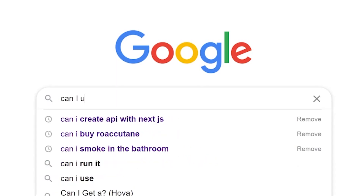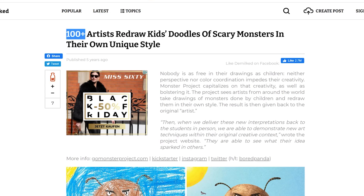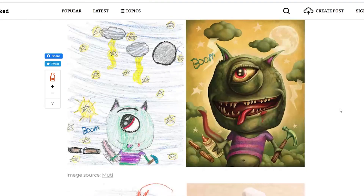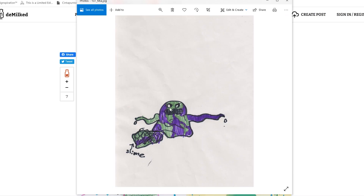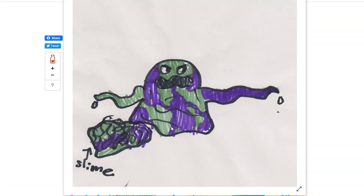It was a boring day and I decided to browse the internet. I stumbled upon this post: '100 plus artists redraw kids' doodles of scary monsters.' I thought, how difficult could it be? Spoiler: it wasn't easy. This is the monster I chose — it was drawn by cute Mia. She gave very clear instructions: this is a slime. This is going to be a pilot episode, and if it does well I'll create more.